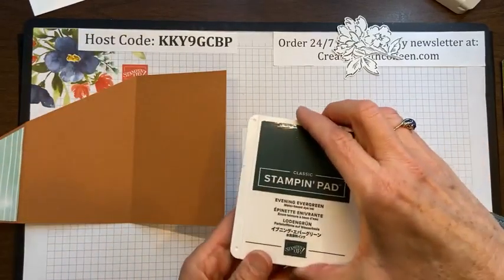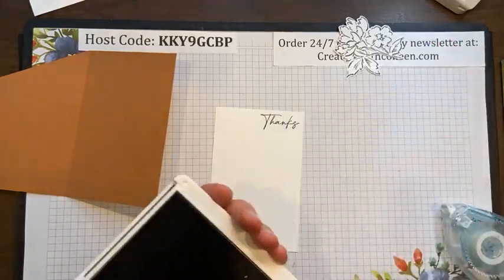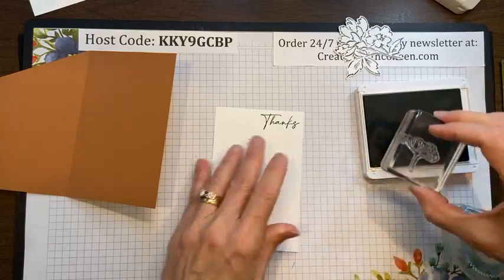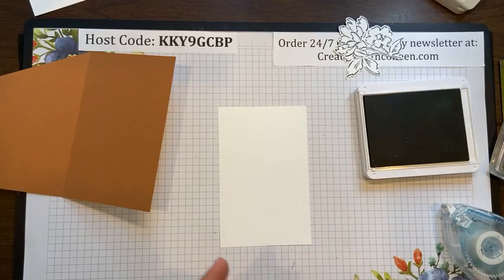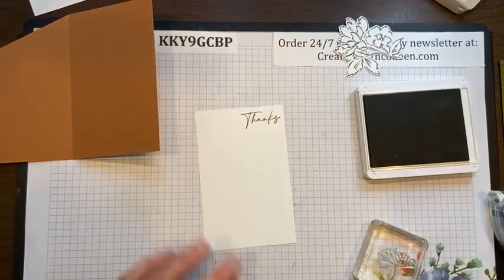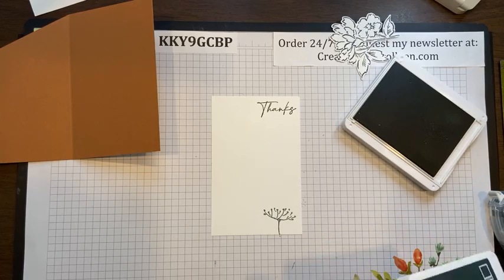For the inside, I'm going to stamp this piece. I'm taking the new Evening Evergreen ink and the word 'thanks,' because you can always use a thank you card, and I'm just stamping it right on the top. For the bottom piece, I love this little stamp set — I have the Soft Succulent. I'm going to put my little whimsical — oh dear, that's not acceptable. That's what I get for putting my hand in the ink pad.